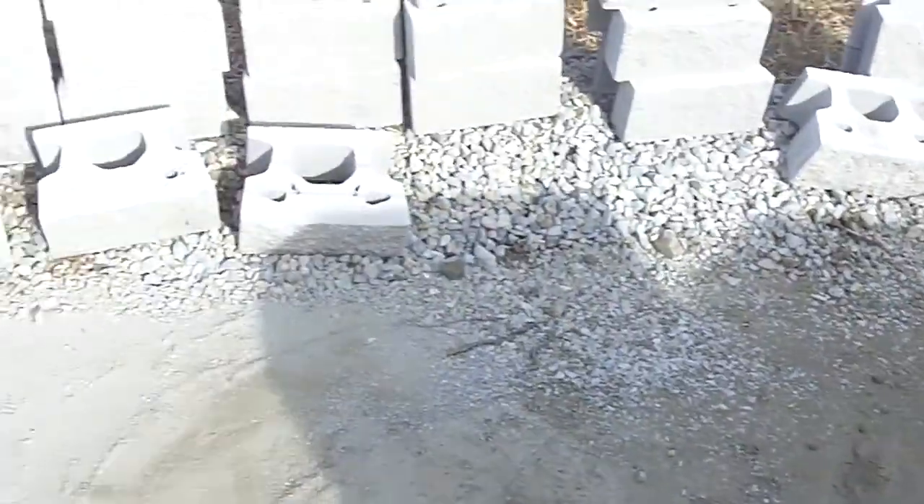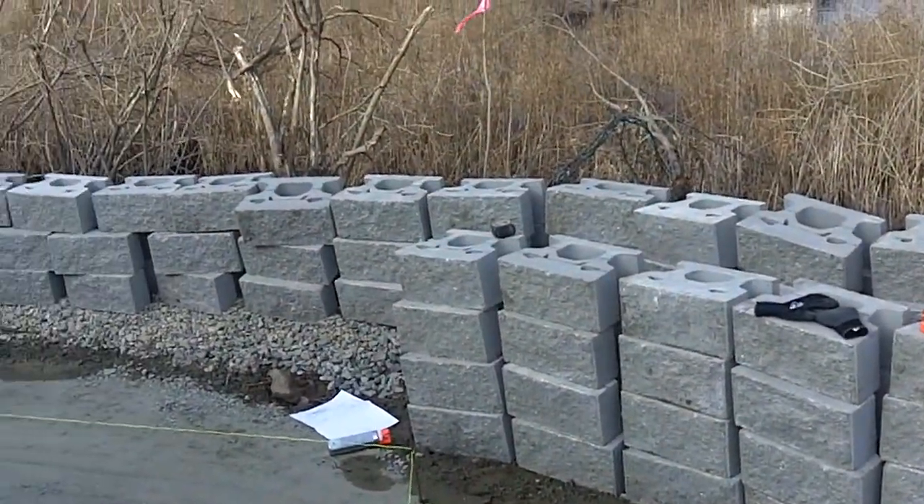We're up in the ground, making a level. Start the first layer of blocks.